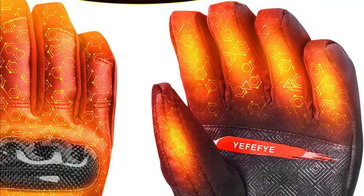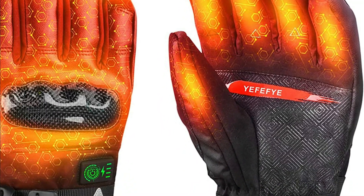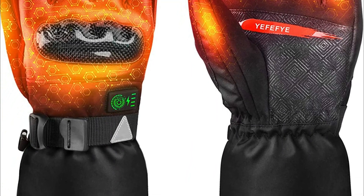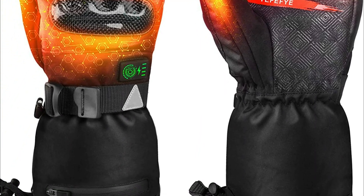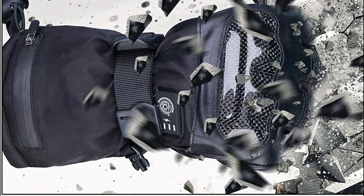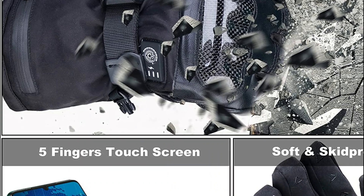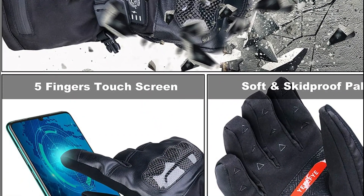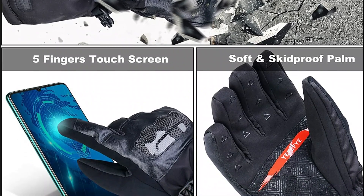With five levels of temperature setting, the mittens can keep your hands toasty for up to 3.5 to 8 hours on a single battery charge. The 7.4V design ensures a more stable temperature than the 3.7V design when used outdoors. Additionally, the mittens have five temperature levels to choose from and four levels of electric display, making them versatile for use in various weather conditions.